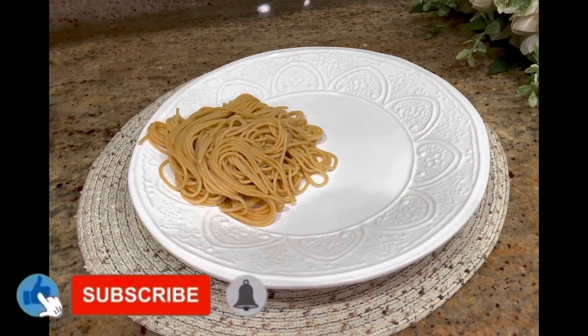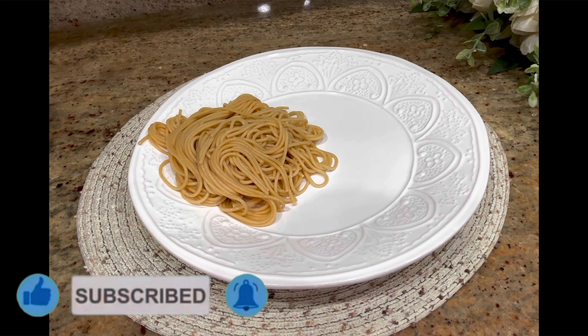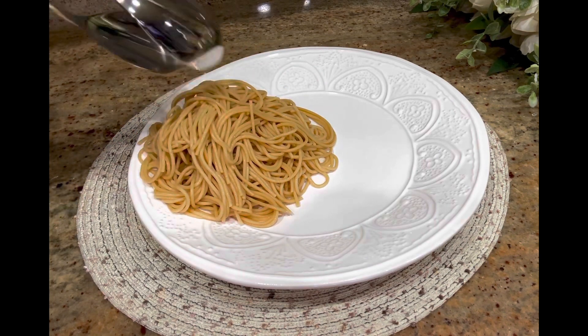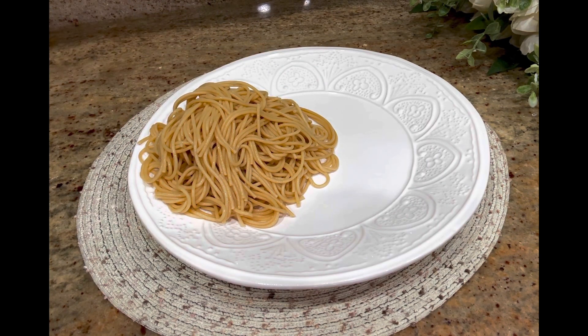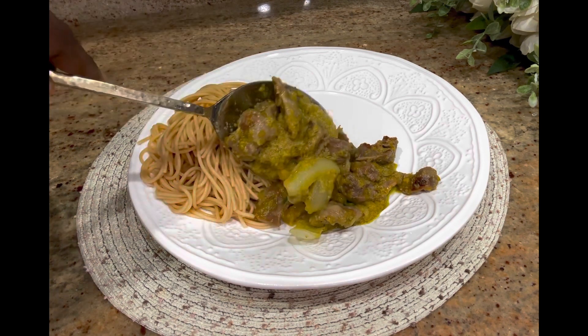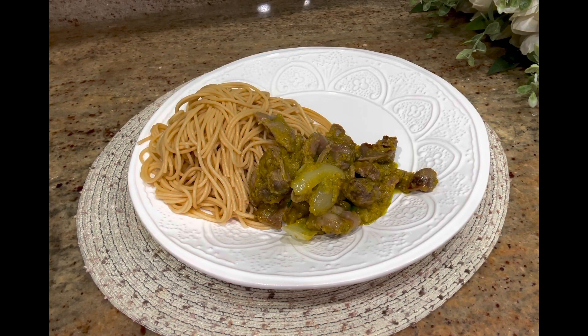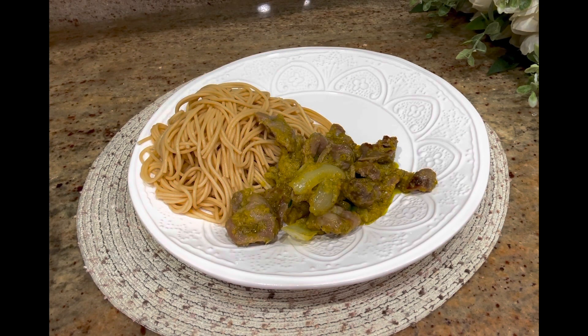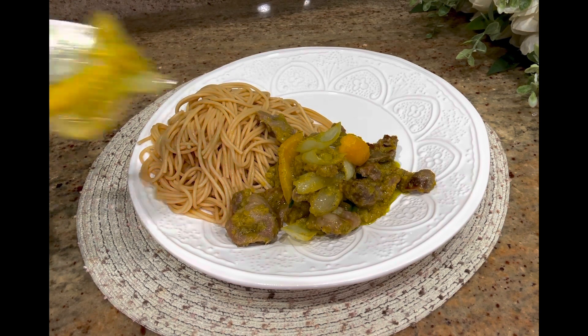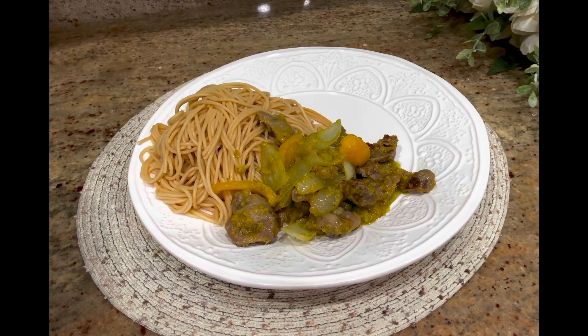Hello lovelies, welcome back to Lifestyle Chapter. Today I'm going to share with you this easy and simple peppered gizzard recipe that I'm dishing out here with my whole grain spaghetti. It is a very delicious recipe most people love. If you are new to this channel I welcome you to the family, if you're already here I'm always happy to have you back. Please subscribe, like and share the videos.